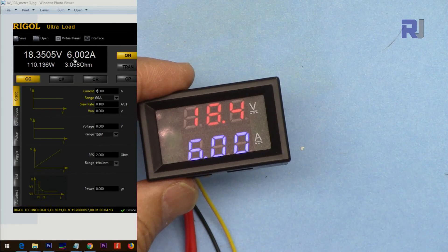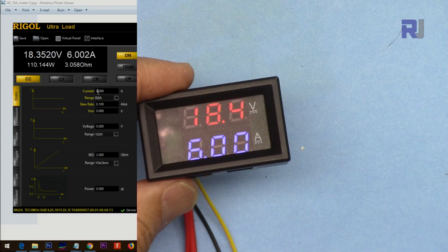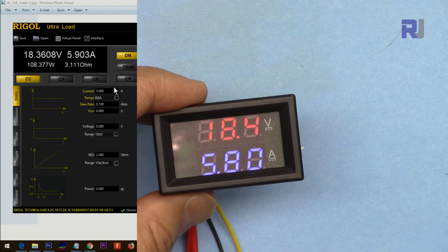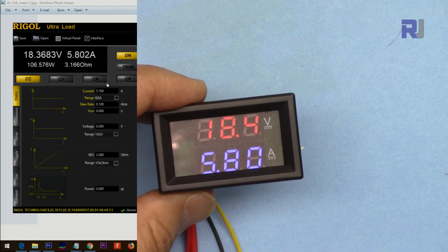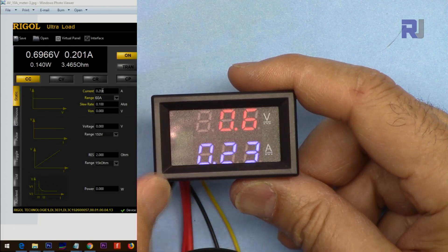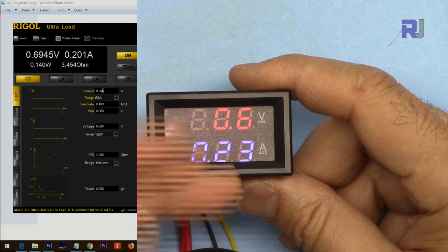The current remains constant because I'm using CC (constant current) mode on the electronic load, which keeps current fixed. Let me make adjustments at the decimal point level — at 5.7 volts the meter reads 5.7, with 0.6 volts input and 0.23 ampere (230 milliampere) of current.